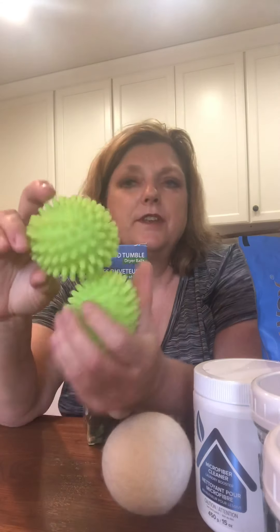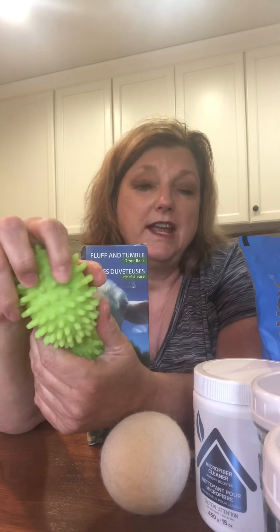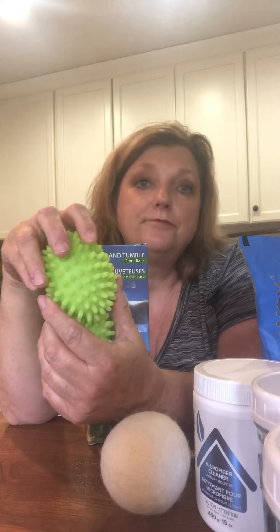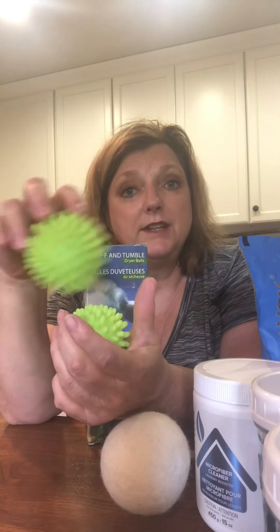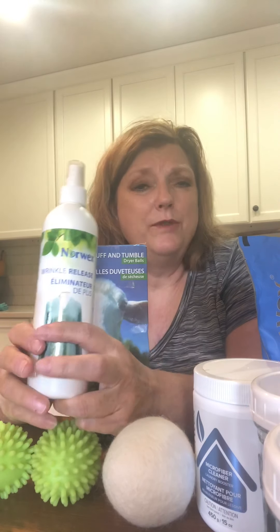You can use essential oils with the dryer balls at the very end if you want a scent. There's a hole in the ball, and whenever I've left clothes too long and they're wrinkled — for example, a t-shirt — I can just put a little bit of water in the hole, throw it in the dryer for an additional five minutes or so, and it helps take out those wrinkles.